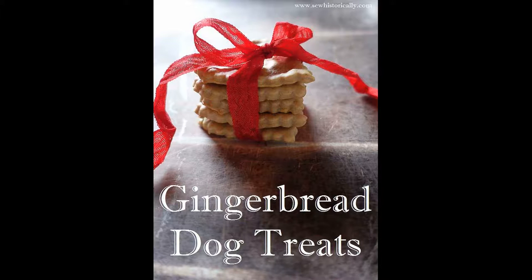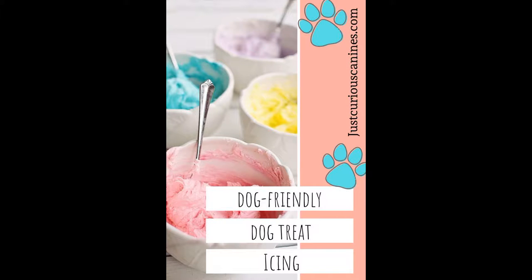Hoi allemaal en welkom bij een nieuwe 24 Kitchen. Vandaag gaan we gingerbread koekjes bakken. En ik ga vandaag ook nog eens proberen om met een speciaal recept voor het eerst de koekjes te glazuren. Wat hebben we hier allemaal voor nodig?